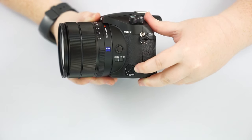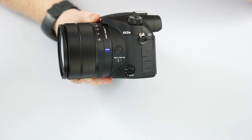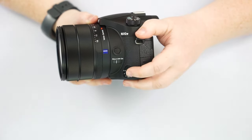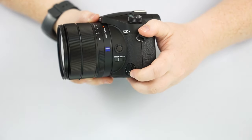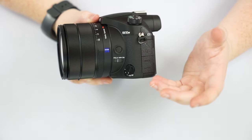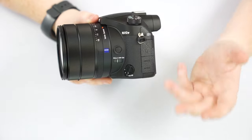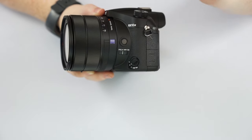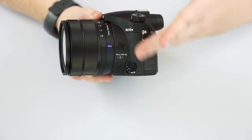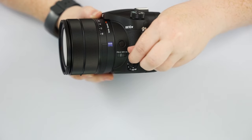This switch on the camera controls our focusing mode. S is single autofocus — it focuses and locks onto a subject, good for still subjects like landscapes and people posing. C is autofocus continuous, where the camera continually autofocuses as the subject moves — good for sports, wildlife, or kids running around. AFA is autofocus auto, where the camera determines if the subject is still or moving and switches between AFS and AFC for you. And then you have manual focus options: DMF and MF.